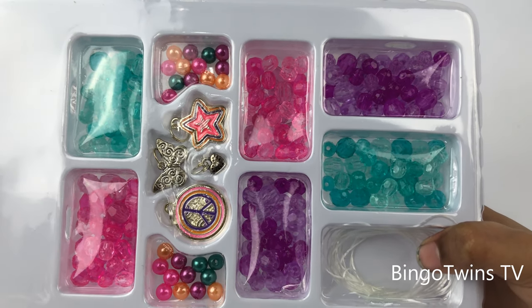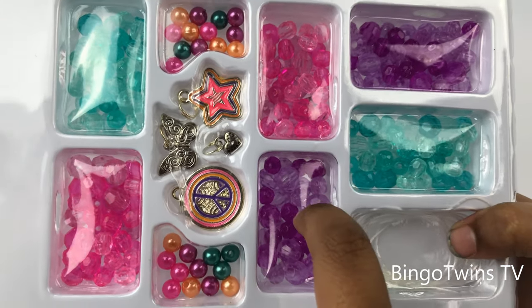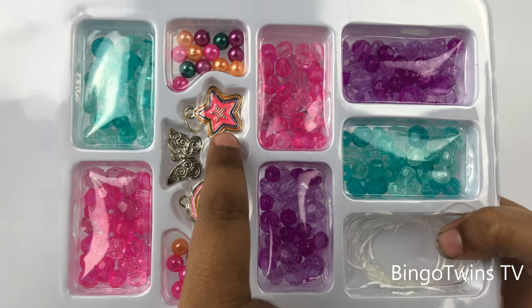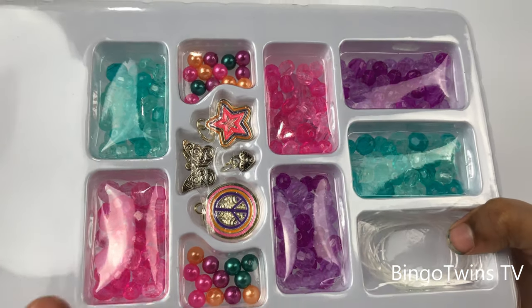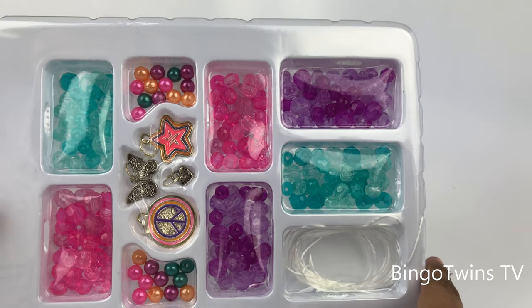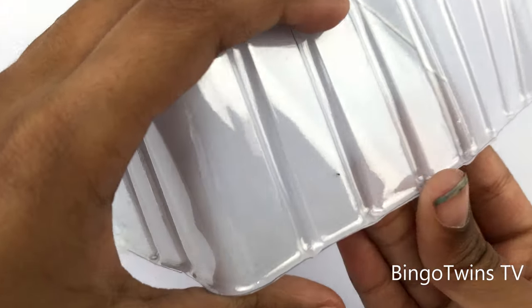Wow, look at the colors we have — blue, another blue, pink, another pink, purples, two purples! Look at the gold on these two, and two colorful ones. Look how much color there is! So let's get started and open it.